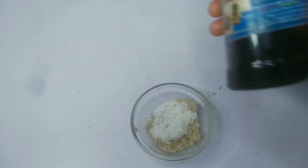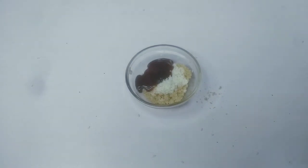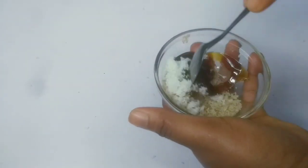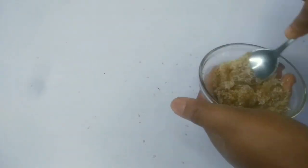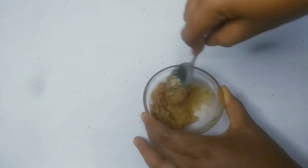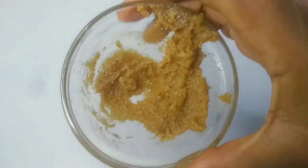Then add honey — this is my honey, so I'm going to be adding honey to it. This home remedy works instantly if you follow the procedure very well, you will understand what I'm talking about. So these three ingredients are now well mixed together — the sesame seed, honey, and sugar.